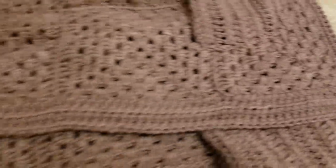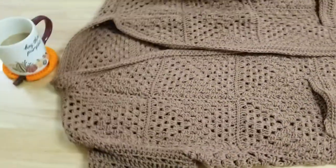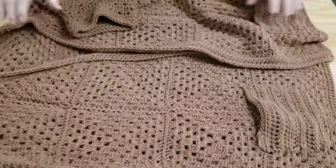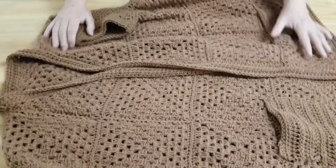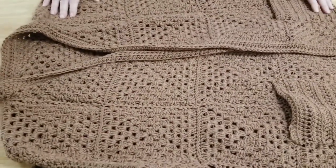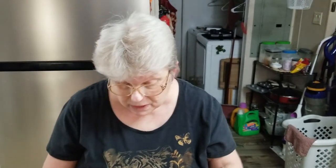And then instead of ribbing around the bottom, I just did an inside half-double crochet — this is the right side up, but this is the wrong side, and I like that look for the bottom. There we go, everybody. There is the cardigan. I have got a couple other projects going. You will see them slowly come to life, because I am a slow crocheter.